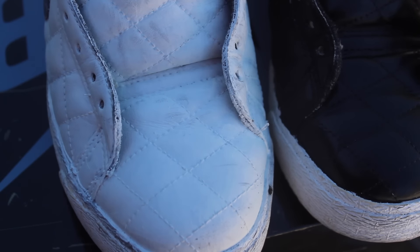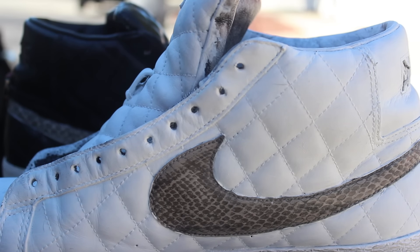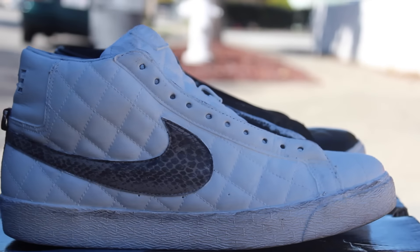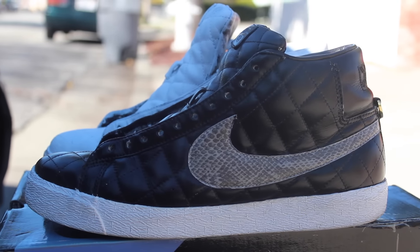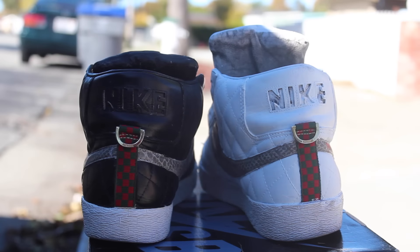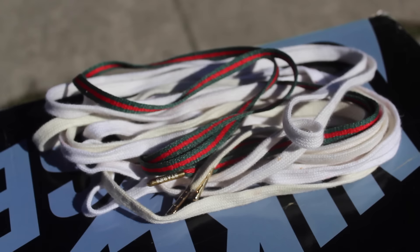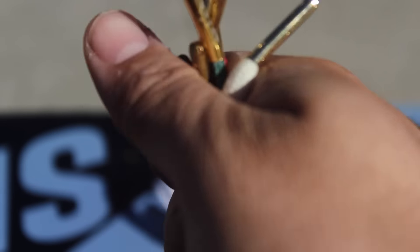Most of you guys are probably like, why didn't he get two different shoes? Oh wait, is one of them painted? Well, actually they are both painted. The original color of the shoe was white and someone thought it was a good idea to try to paint them. They did try to paint them and they didn't come out that good. It looked like he tried to paint one shoe black. You guys just saw the unboxing — now let's get right into the custom and bring these bad boys back to life.